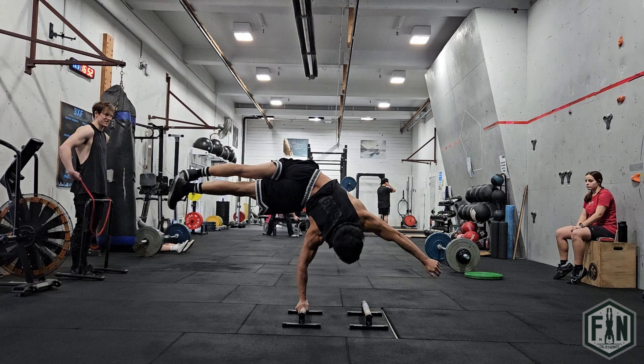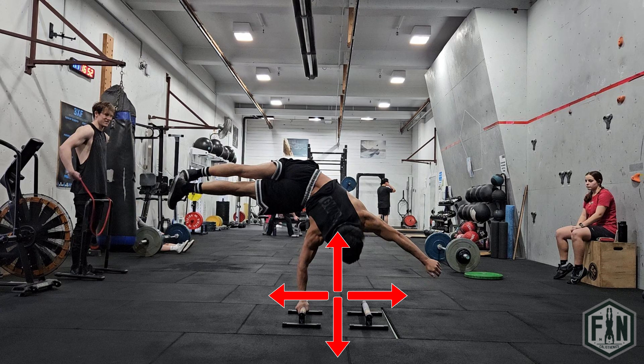Also remember that with all hand balancing skills, balance is something that you feel and not find. There is no perfect position to find — there is only control involved with hand balancing, and being able to calibrate your balance in all possible planes, whether it be forwards, backwards, left, right, or even diagonally.